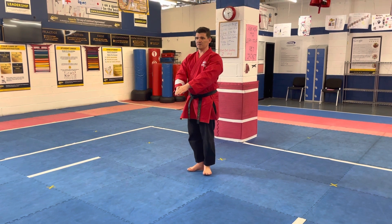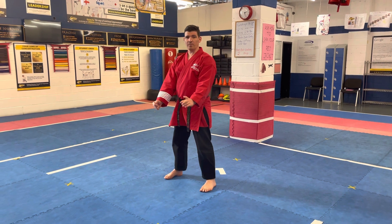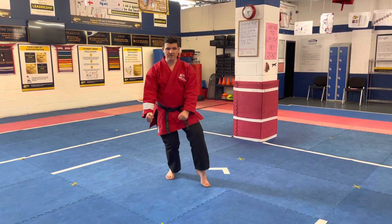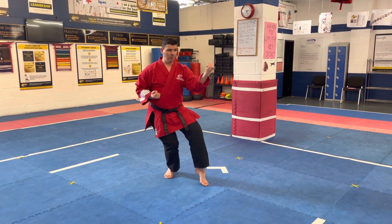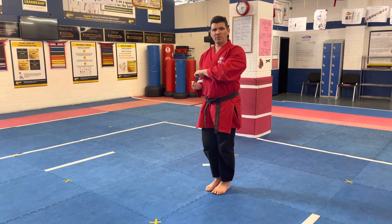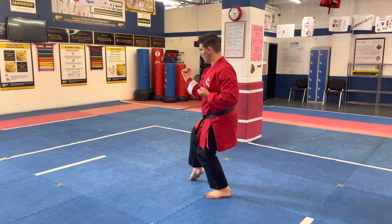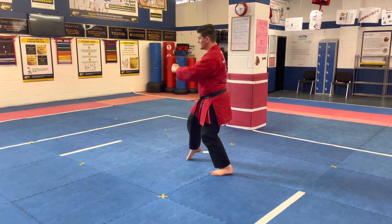Pinan Godan Sensei — wait two or three seconds there, step forward into Yoi. Now like all of your Pinan Katas, look towards your left. Good kata inside Block 1, punch 2, slide up. And again, what your senseis are really looking for is your good stance on the next move. Inside Block 1, punch 2, slide up.